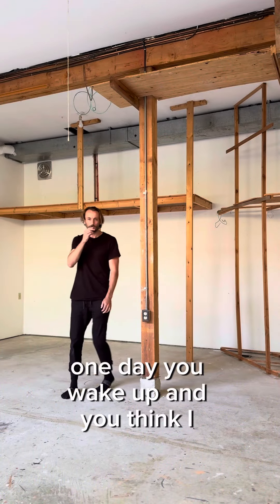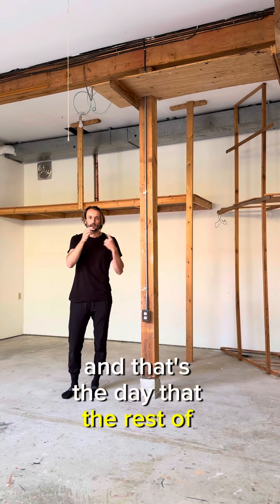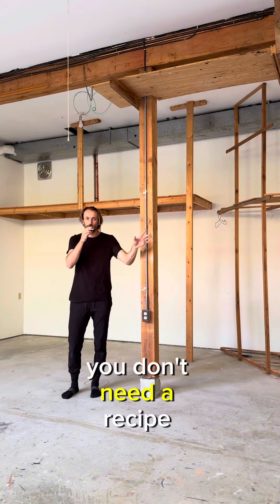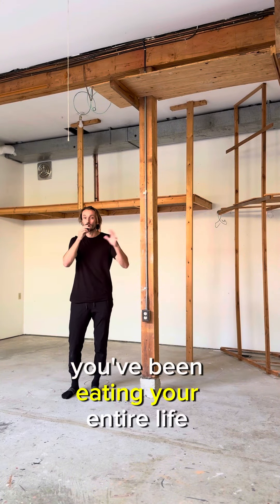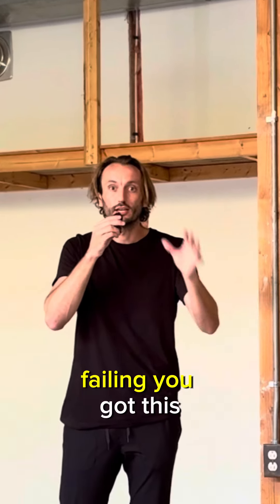One day you wake up and you think: I can cook, I can do it, I don't need a recipe — and that's the day the rest of your life changes. You don't need a recipe, trust yourself. You've been eating your entire life. Get a feel for it, start creating, start failing. You got this.